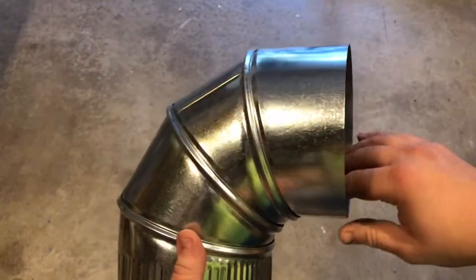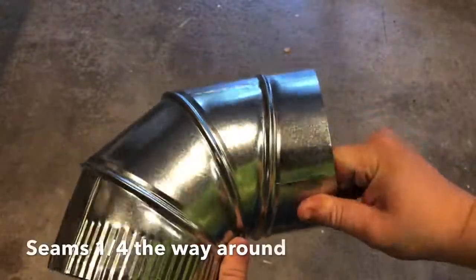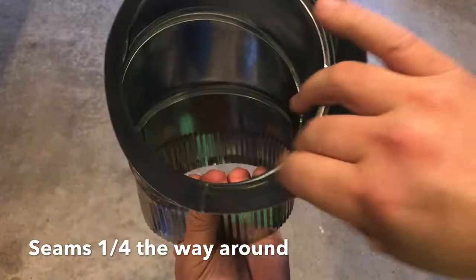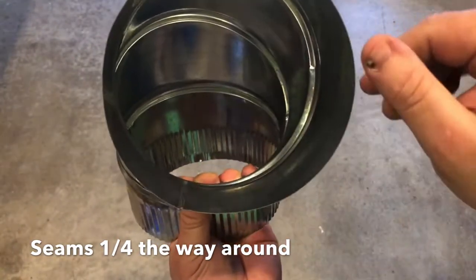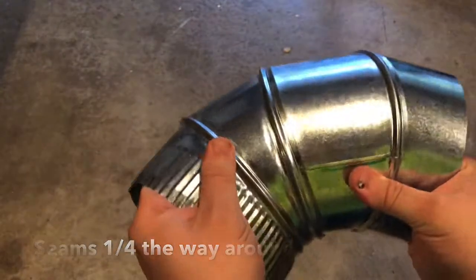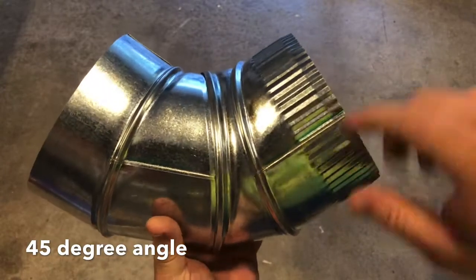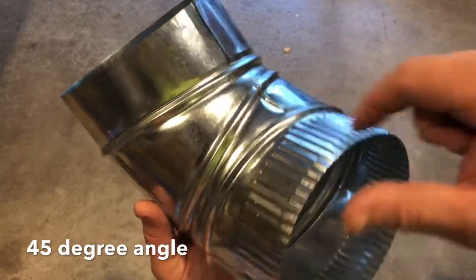Now that you have a 90 degree turn, let's look at a 45 degree. So I rotate this towards about halfway around. When you look inside here it's on the side, it's on the bottom — looks like it needs to be about right here. Then the next one — those two are in a line. Now for the last one — and that is a 45 degree pipe. These are in a line about a quarter of the way around the pipe, and these are in a line.